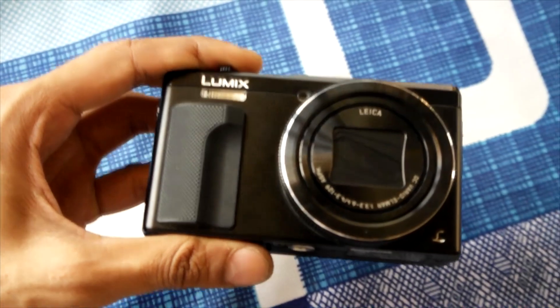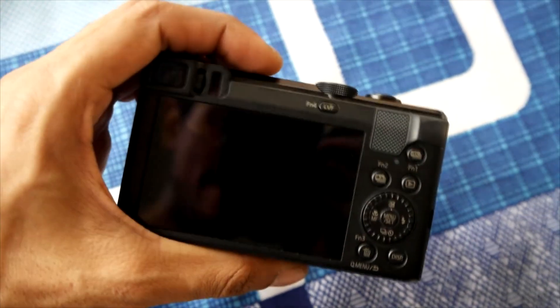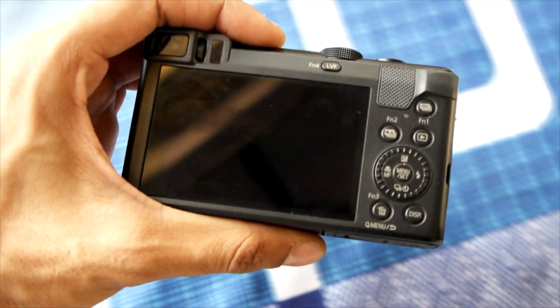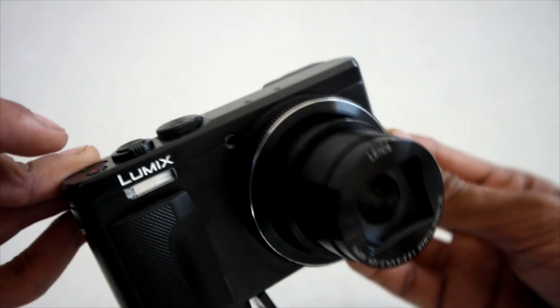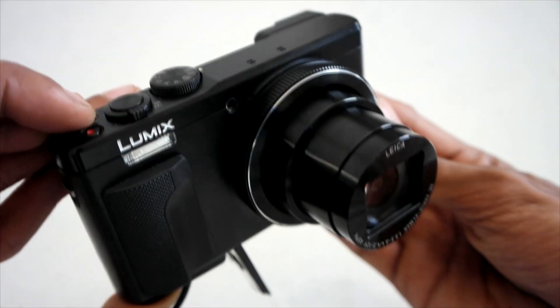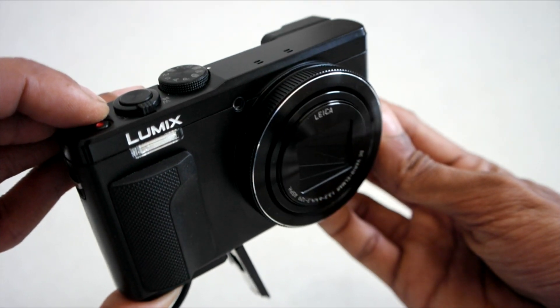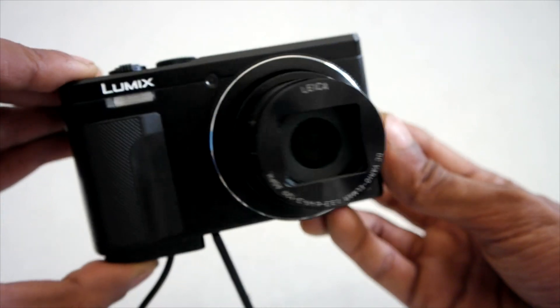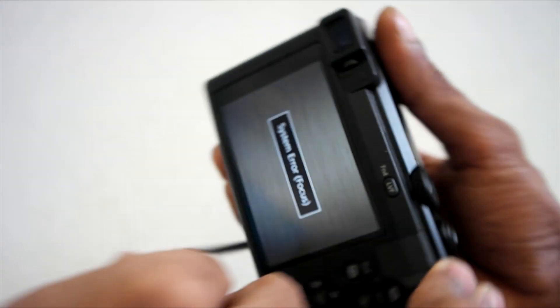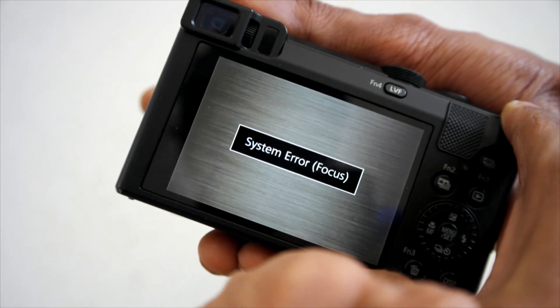Hey, what's going on guys, this is Kedar here. This is my adventure to get a $30 4K camera. I bought this camera used, listed as not working — price was only $30. It can record 4K, so I couldn't miss the deal. This is a Panasonic Lumix TZ-80 point-and-shoot camera. I bought this camera about a year ago, and now that I'm checking the camera's condition, you can see the problem.